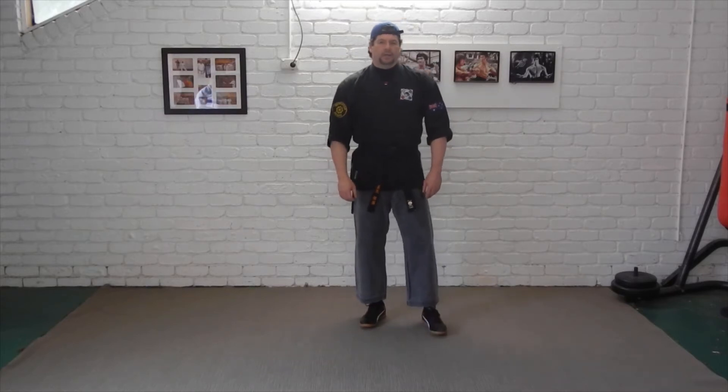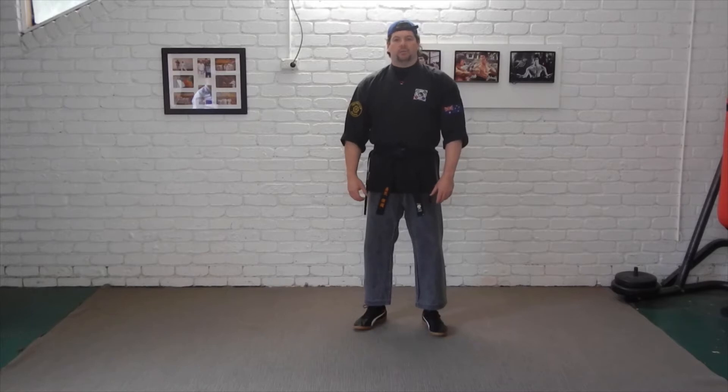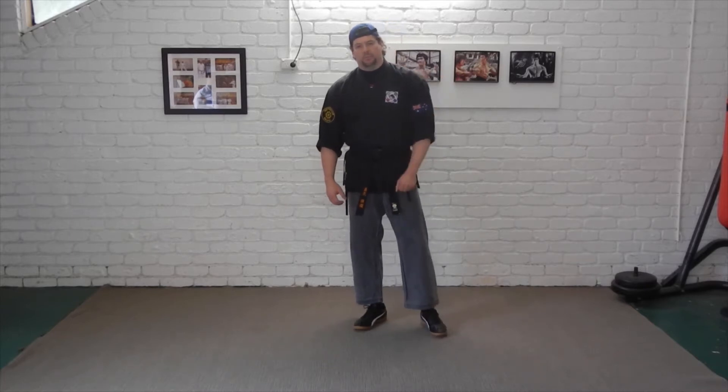Hi guys, I'm Michael and Anthony here looking at our Blue Belt 3 syllabus. The first technique in our Blue Belt 3 syllabus we call Blue 23, because it follows on from the previous techniques in the previous Blue Belt levels.